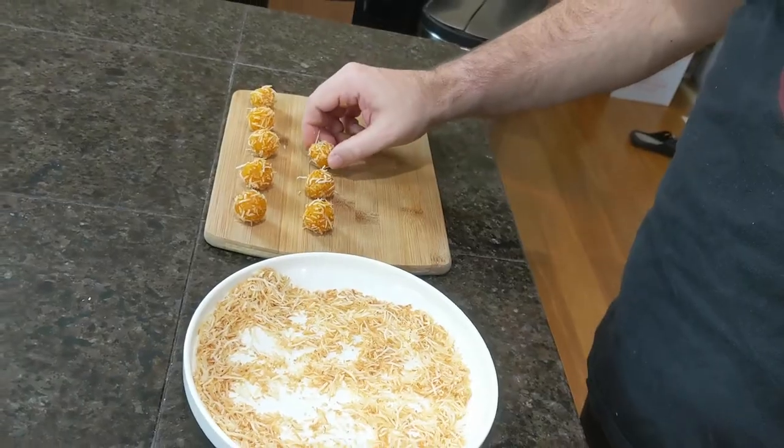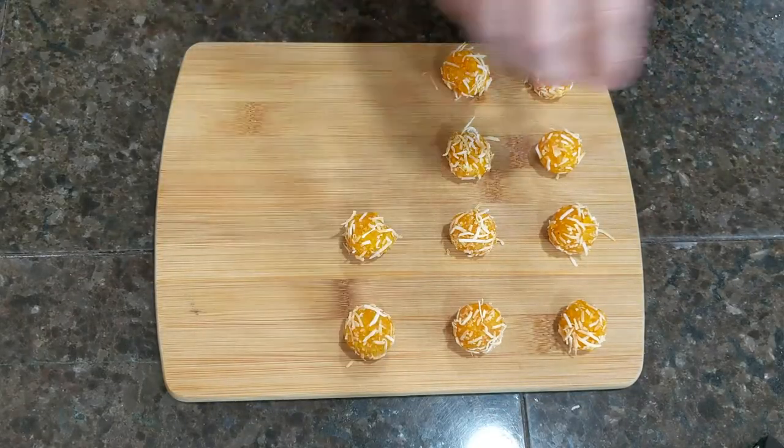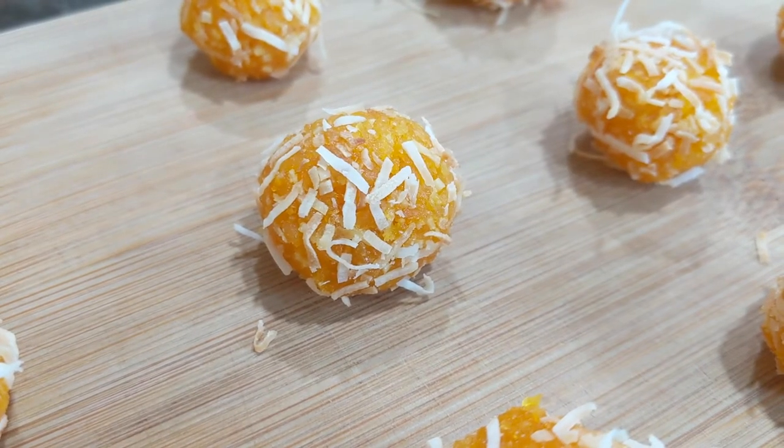Now take your ball, set it aside, finish up the rest of these. You'll probably be able to make about 15 to 16, though mine tend to be a little bit on the large side, so I usually only get about 12 to 13 out of this. And let them sit for 45 minutes to dry out.